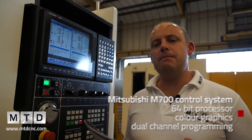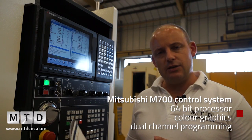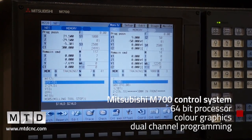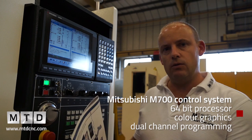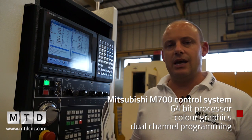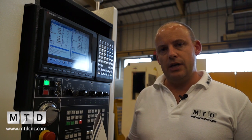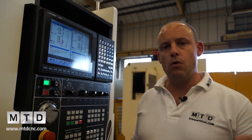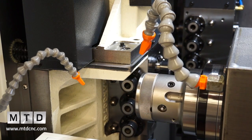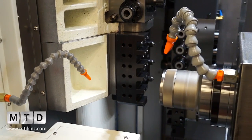So what controls this machine? Well, this is a Mitsubishi M700 control. It's a dual channel control, which essentially means you have two sides to the program — the left hand side of the machine is one channel and the right hand side is the second channel. They're both programmed independently but then put together collectively to create a one-off program. What we're looking for with this type of technology is to get the back working operation — the sub spindle operation — for free while machining operation one on the front spindle. The idea is that you try to balance the programs in order to get the best cycle time collectively.